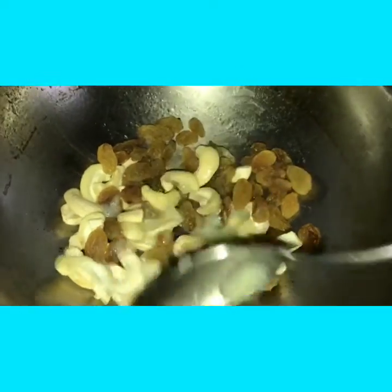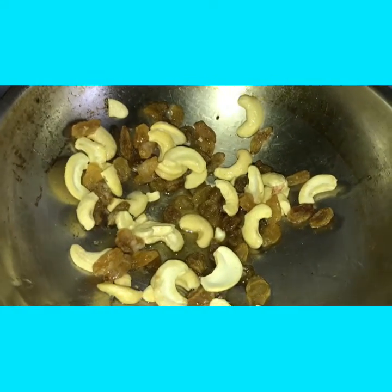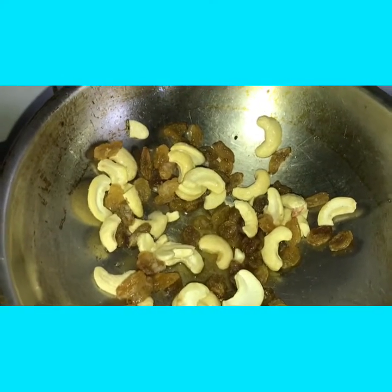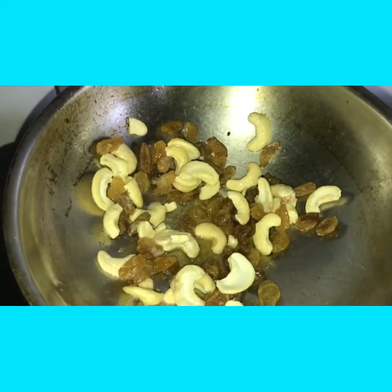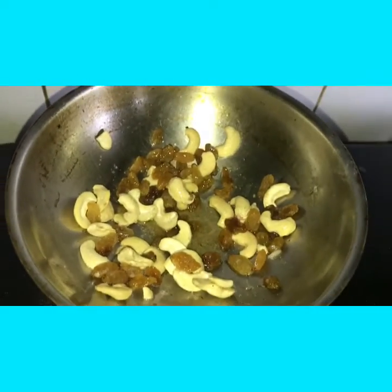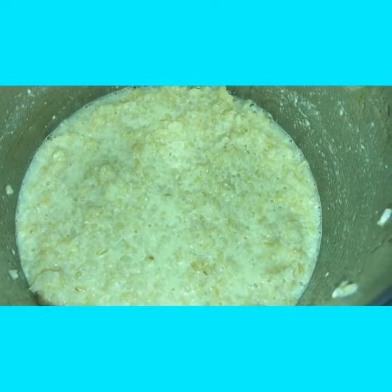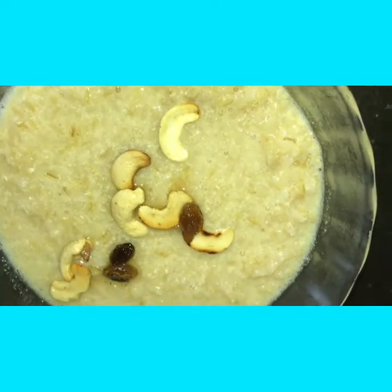We shall fry cashew and raisins in ghee. Now our brown rice payasam is ready. We can dish it out. Now we shall add the dry fruits along with the ghee.